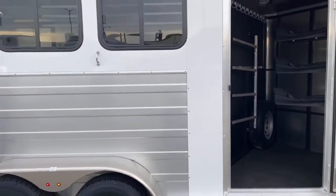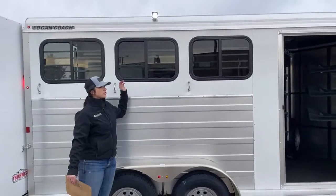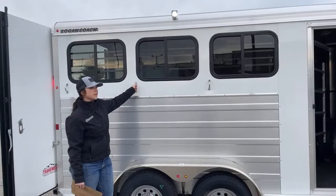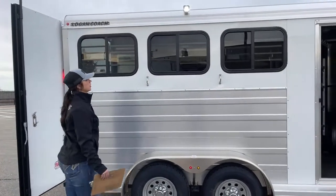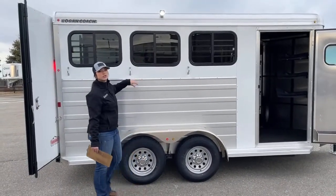Over here on the hip side, you've got your three ties all the way down, and those are bolted into the frame of the trailer. Your horse is going to have to set back pretty hard in order to get anything moving off that. Your bus windows — each of these open about 50%, so you can get some airflow going through. All three of them do.